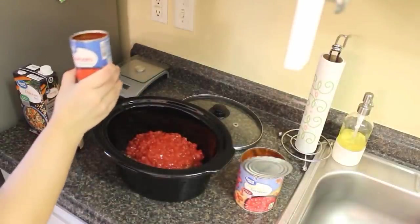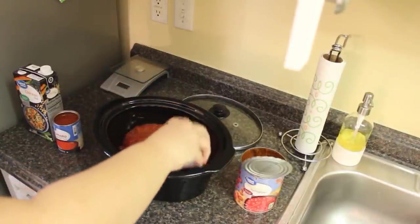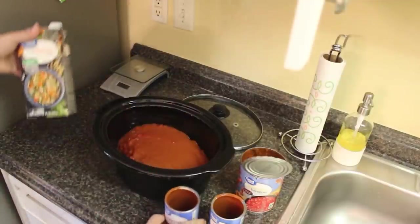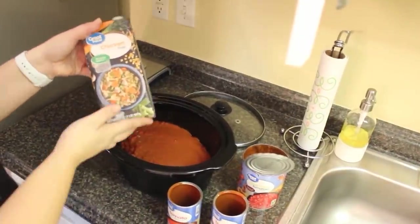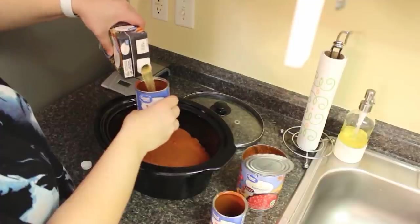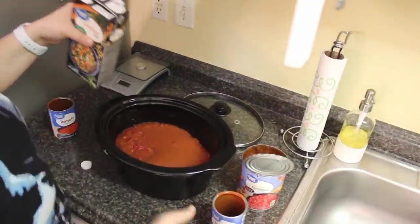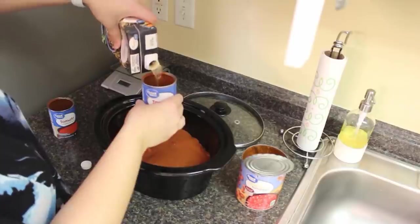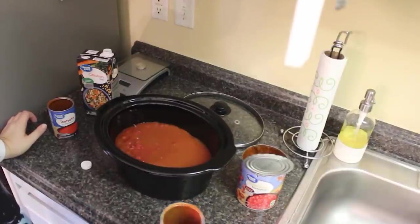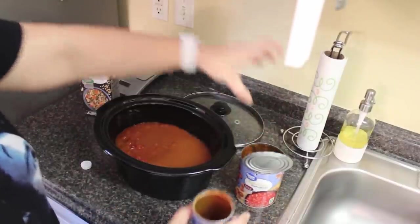You also want two 10¼-ounce cans of tomato soup — just dump those in — and then a full container of reduced-sodium chicken broth. Pour the broth into the cans to get every last bit of soup out. That's all for now. Cook it on low for six to eight hours, then 30 minutes before serving we'll add more.